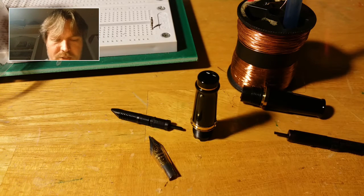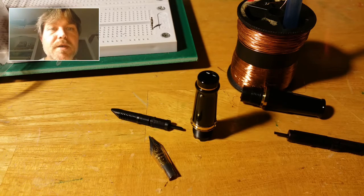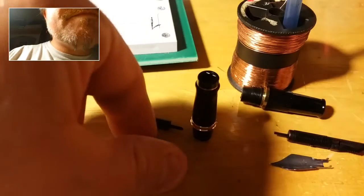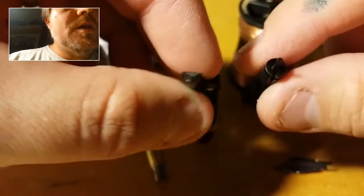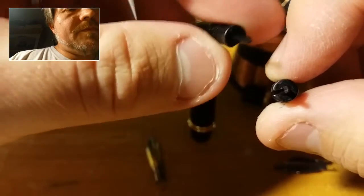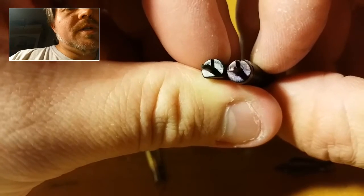I can tell just from that shot that it's bigger. And then finally the actual nib from the Phileas. They actually almost fit, but if you look at them you can tell that there are some minor differences. One is round, the other is mostly round with a flat on one side.